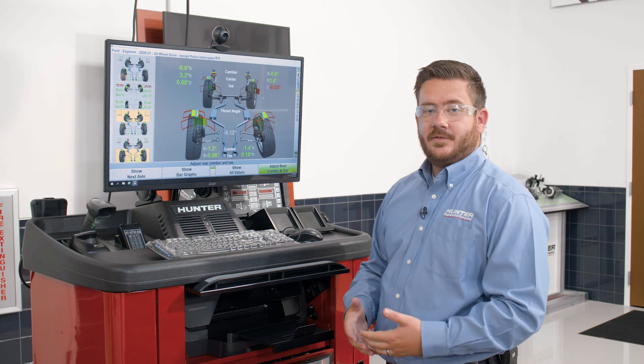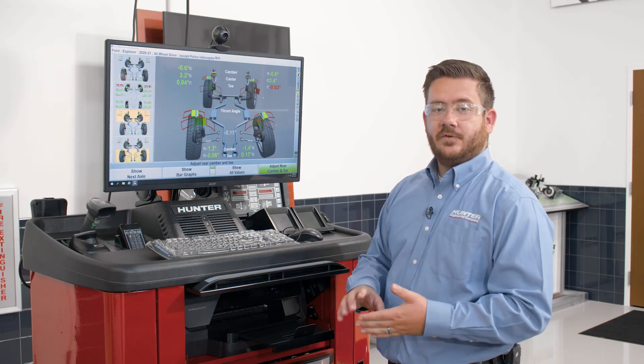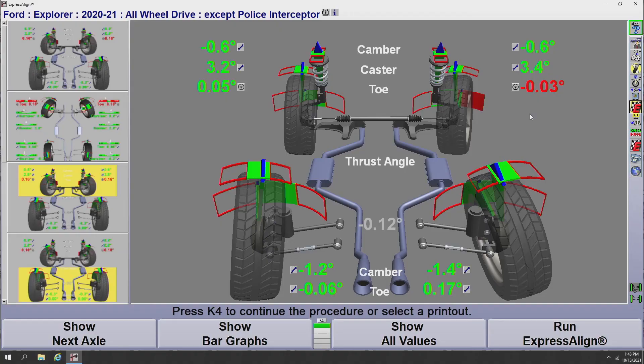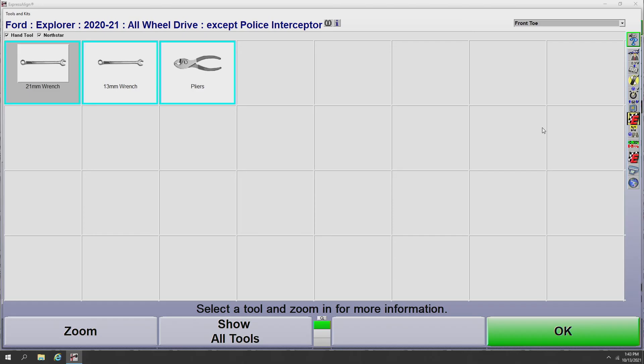On top of all the guided adjustments — videos, animations, and pictures — we also have an option called tools and kits that allows you to pull up any tools required for an adjustment and call out any aftermarket kits that may be available. To get into the tools and kits program, we'll go to the front toe measurement — or really any angle we want — and click on the icon next to the numbers. The sixth option down is tools and kits. Selecting that opens the program and, since we came through the front toe measurement screen, it gives us the tools needed to adjust the front toe on this Ford Explorer: a 21mm wrench, a 13mm wrench, and a pair of pliers.